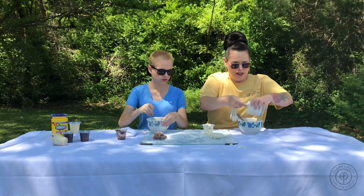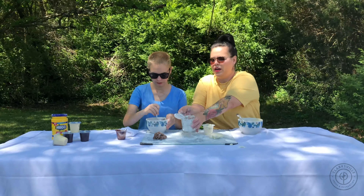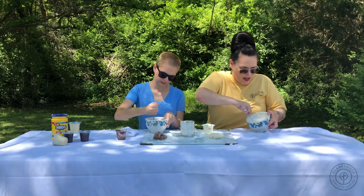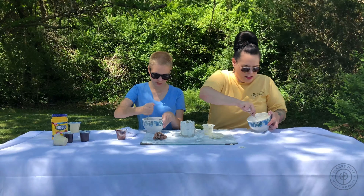Younger children are probably going to need an assistant chef to help them. Casey, how's yours coming along? I'm on scoop three. Okay, I'm on scoop four. It's coming along good.